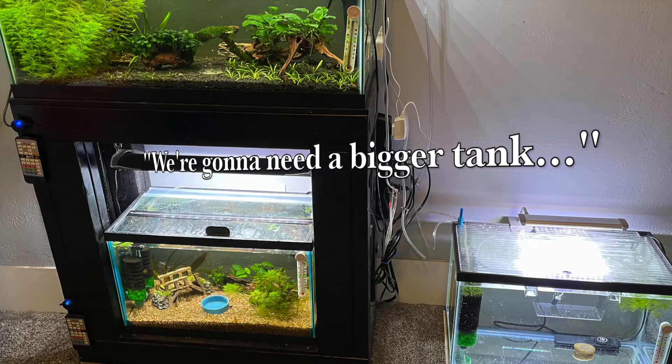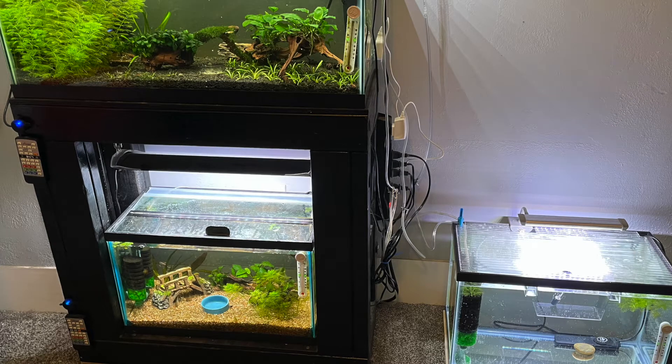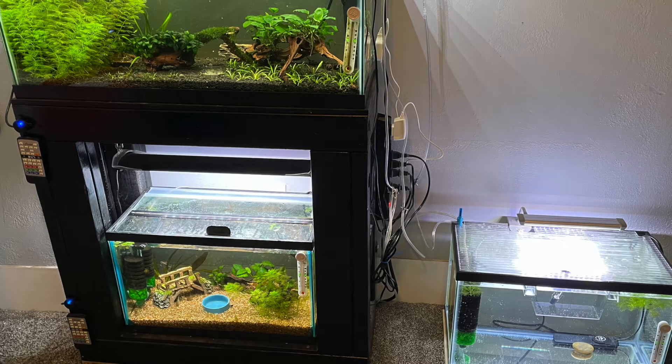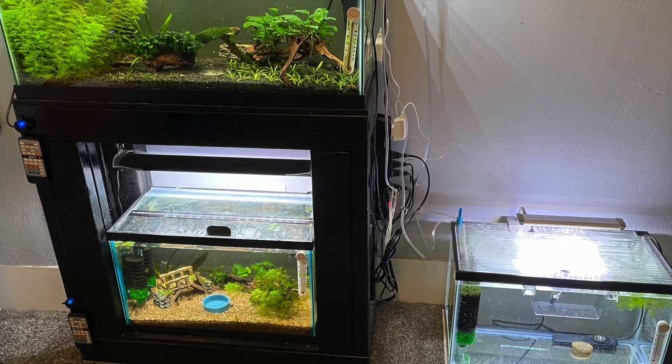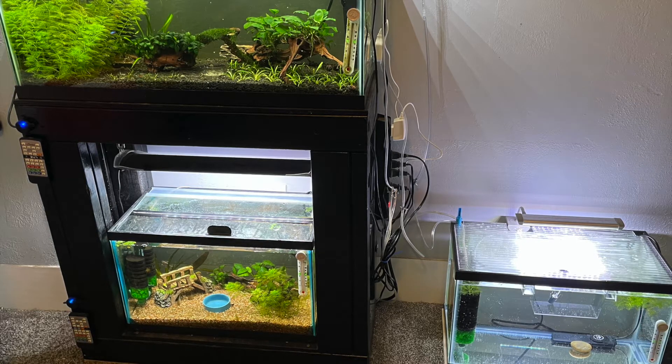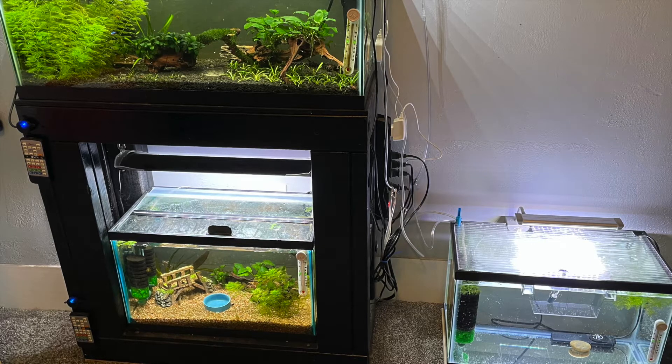When I first discovered that I had so many new frog eggs this morning, I decided I needed ultimately a larger tank to handle them once they start growing into tadpoles and developing, if that many survive.